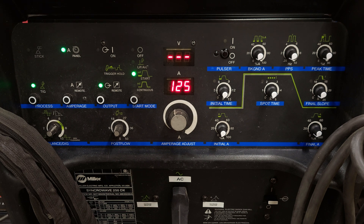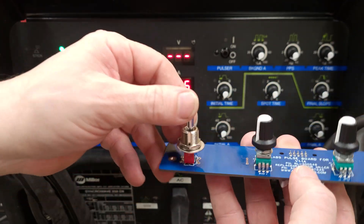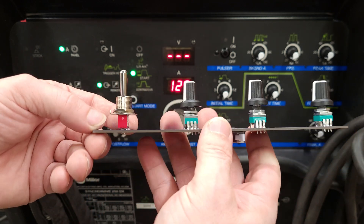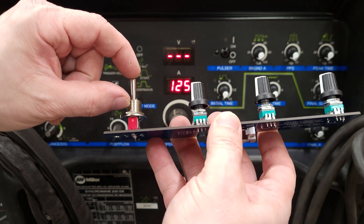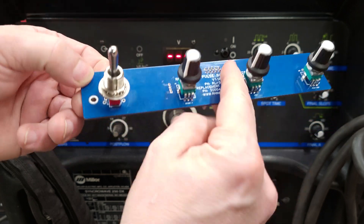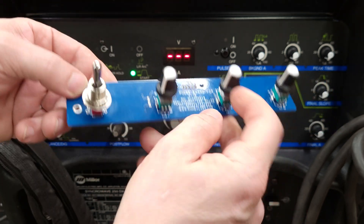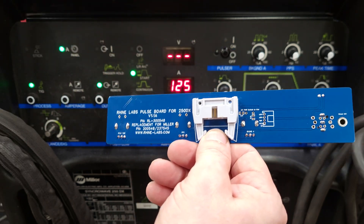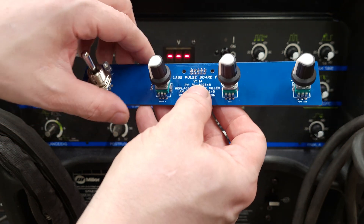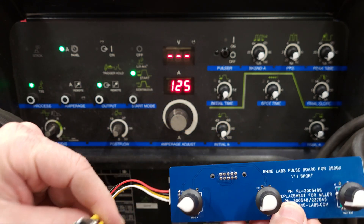Let's do a little review on some of the revisions real quick here. This was revision 1.1A — it is a toggle switch version. This version worked just fine, but I couldn't find a toggle switch with a bushing that was about half the size, which would have been perfect. Having all this hanging out the front of the machine just looked unsightly. I did set it up to where you could use a potentiometer with a push button, but I was already into this way too much money to invest in any more potentiometers. So we went with version 1.1 short.